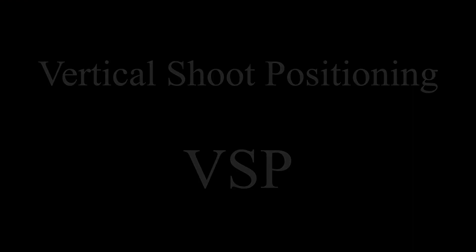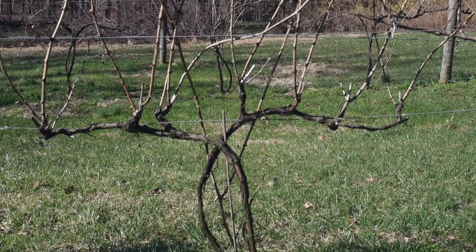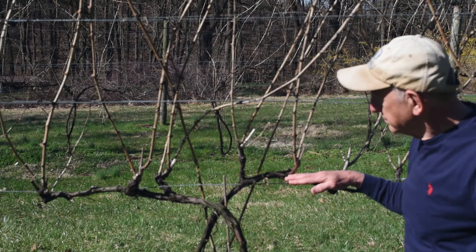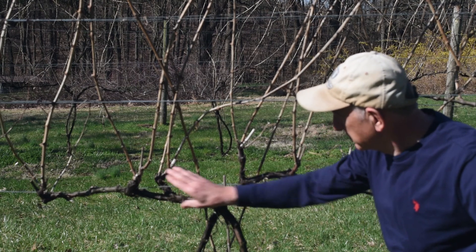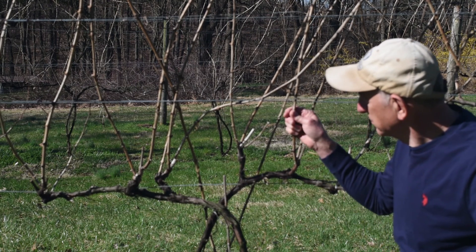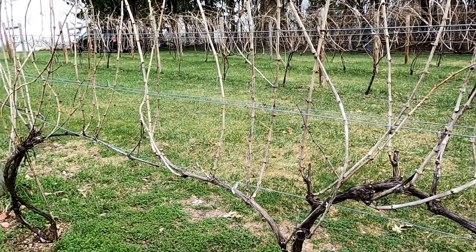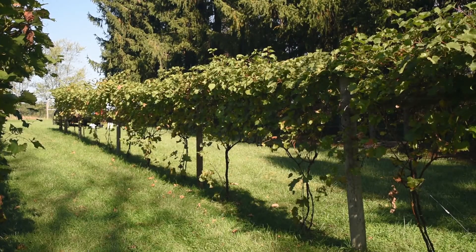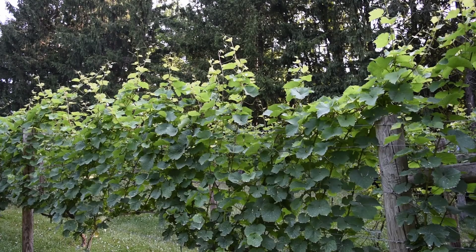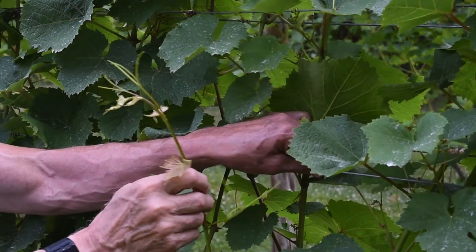This is a Riesling vine trained on vertical shoot positioning. Two trunks grow up from the grafting and spread out to form arms. Along the arms are evenly spaced spurs, and from these every year the shoots grow. Since Rieslings grow upward, this is a good system for them. When filled with leaves and shoots they form a flat curtain that is easy to maintain.